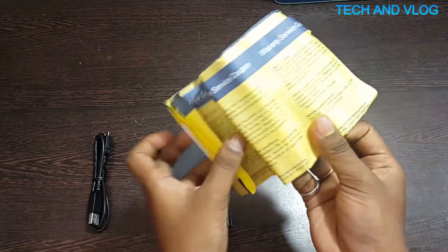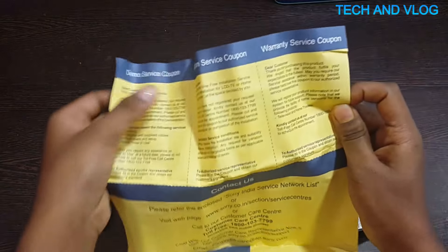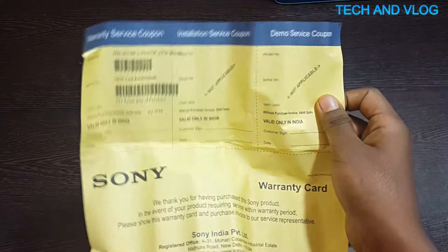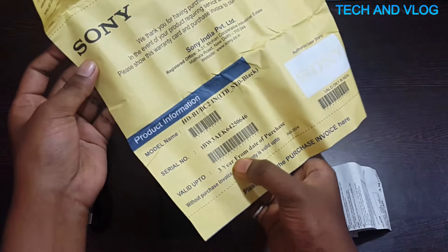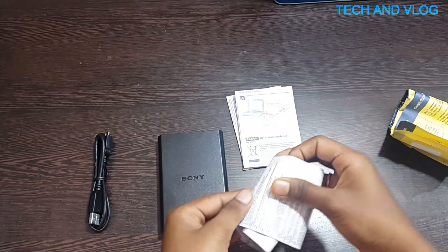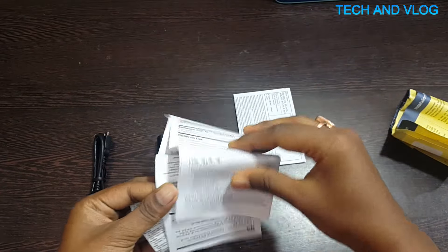You can see the warranty card here — this is a demo service coupon, this is a warranty service coupon, and this is an installation service coupon. The warranty covers three years from the date of purchase. These are the user manuals with instructions given in English only.